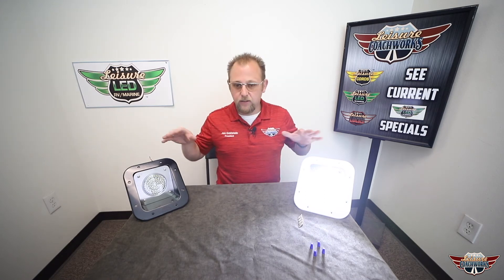So we're going to turn the switch on. Boom! That's a lot of light, folks. One of these lights is sure to equal two of your old lights. Putting this on any trailer is going to light up your area better than you've had before, and you're not going to be disappointed.